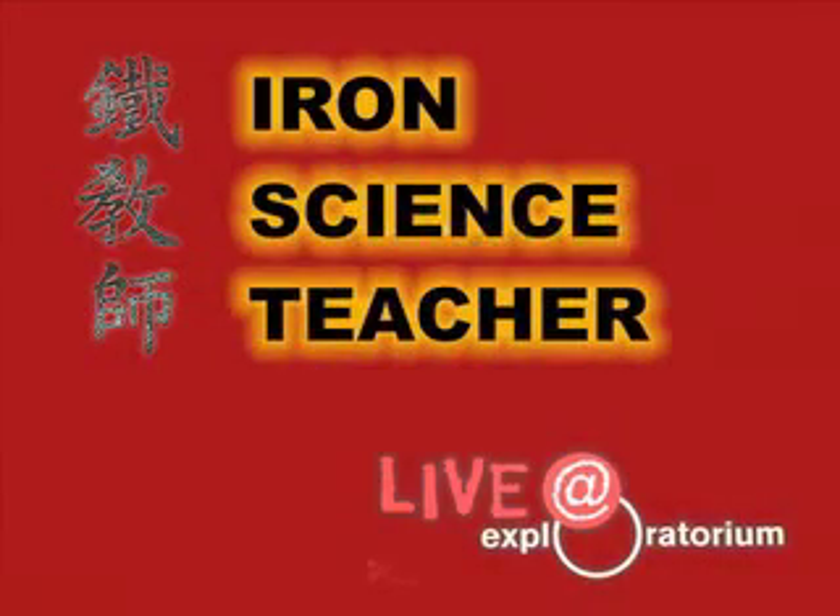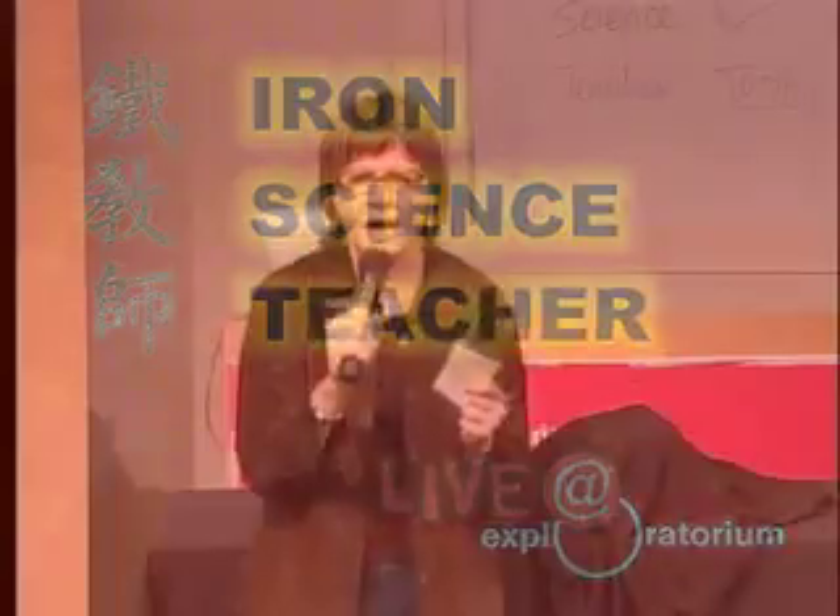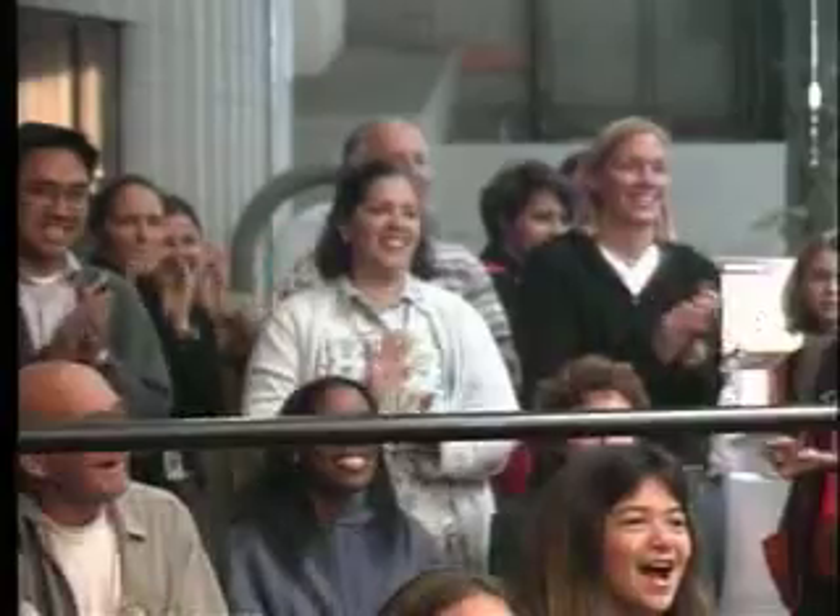Welcome to the Exploratorium. It's time for another episode of Iron Science Teacher.